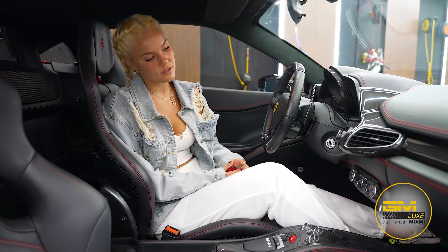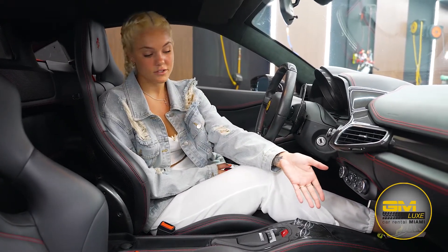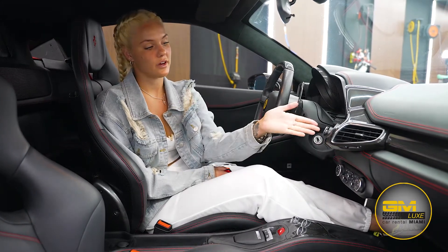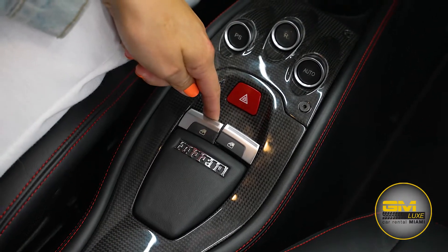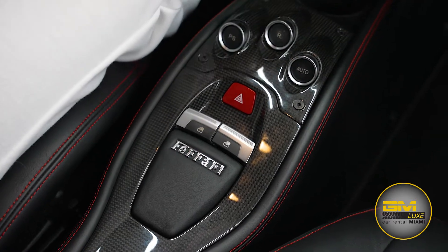Here I wanted to show you some of the functions inside the car. Here we have drive shifts, reverse, automatic, all the temperature controls, and all the media controls. Here we have our window openers — press it down, the window is going to go down; press it up, the window is going to go back up. Same thing on the right side. Here we have our emergency lights.